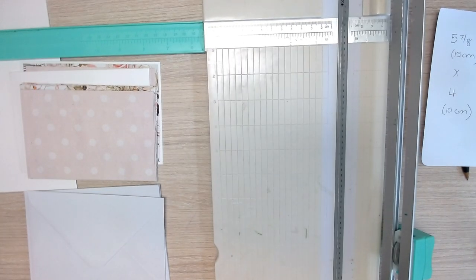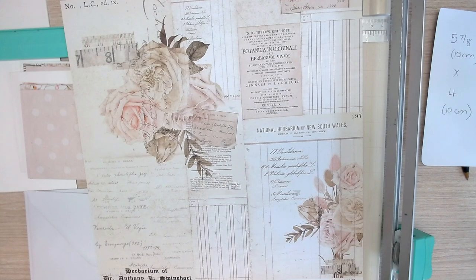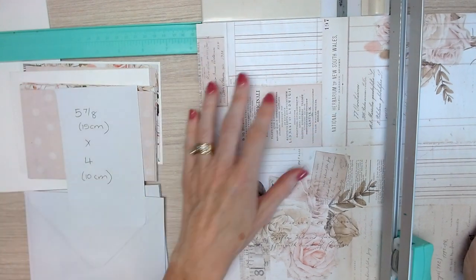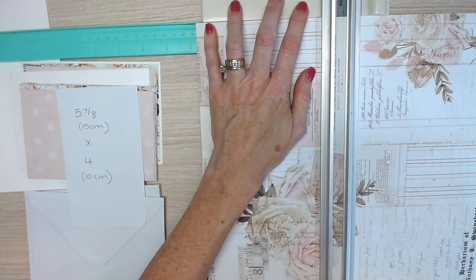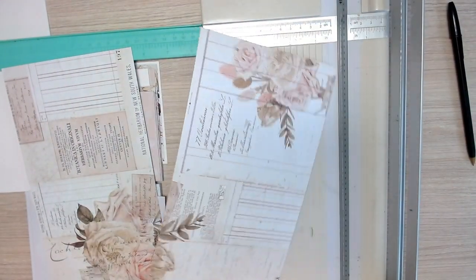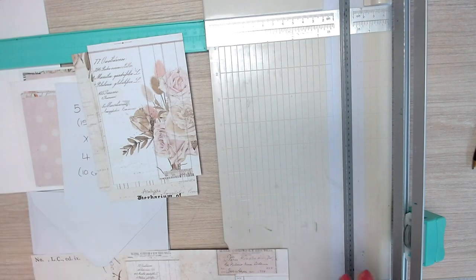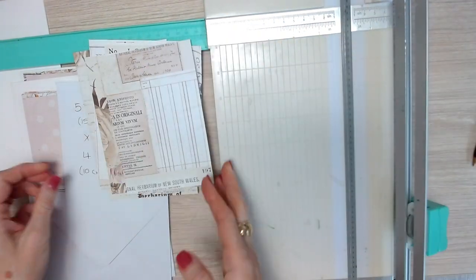Let's move on now to our next step, taking this lovely page with flowers and old-fashioned writing paper — a bit of a collage of different things. This is going to go on the inside of our cards where we write our message. We're going to cut it at five and seven-eighths inches, then again at five and seven-eighths, and then cut it at four inches for all of those pieces, giving us the insides of our cards.